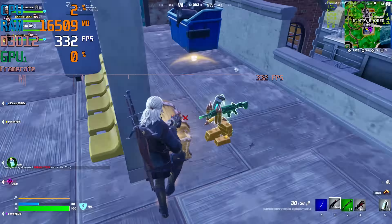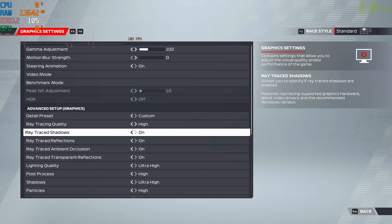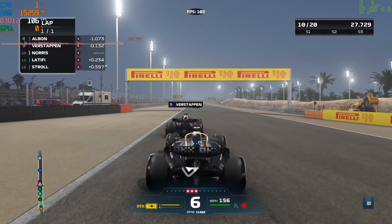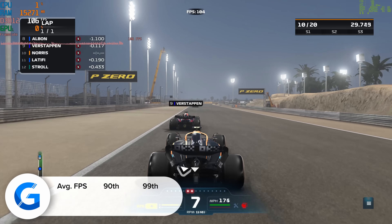Fortnite was next, tested at 1080p competitive settings. Frame rates were very good — 315 fps on average — not much less than what you'd find on a much more pricey 4080 or 4090. You guys tell us you'd rather test Fortnite at 1080p competitive, which is why we opted for the lower resolution. Apex Legends also stacked up very well: at 1440p high settings the system delivered 167 fps on average — more than enough to satisfy even the highest refresh rate 144Hz and 165Hz gaming monitors.